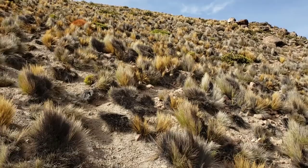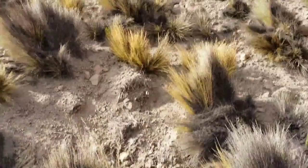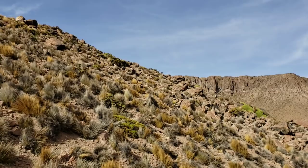Substrate here is, of course, volcanics. Let's take a look at this Azarella over here. Oh yeah, there you go — that's pretty nice.